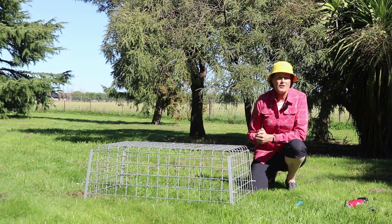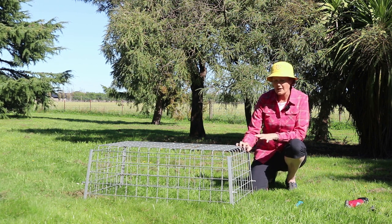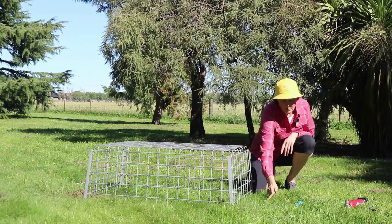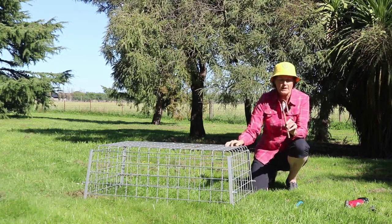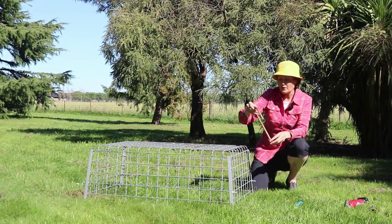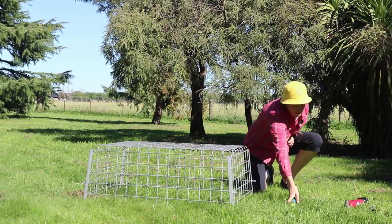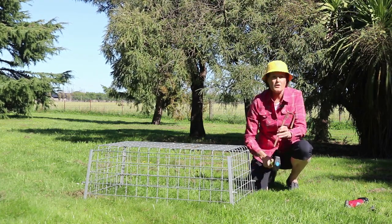In the paddock this cage is going to be the focal point of some stock interest, so it really needs to be securely anchored to the ground. If sheep are going to be in the paddock then we can use these hooks which are made out of reinforcing rod. They've got grooves on them so they really stay in the soil well. For sheep we'd probably have one of these in each diagonal corner and knock that into the ground with a club hammer or a sledge hammer to secure it.